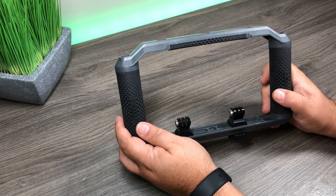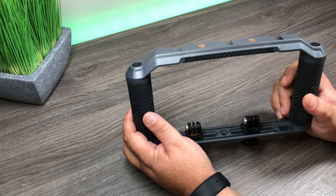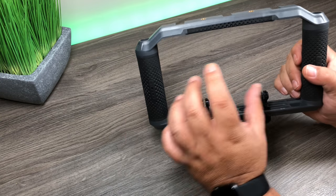G'day folks! Today in this video I'm going to show you how to build the ultimate GoPro Hero 6 vlogging setup. This will work with other GoPros as well, whether you're using a Session, Hero 5 Black, Hero 4 Black, or even a smartphone.